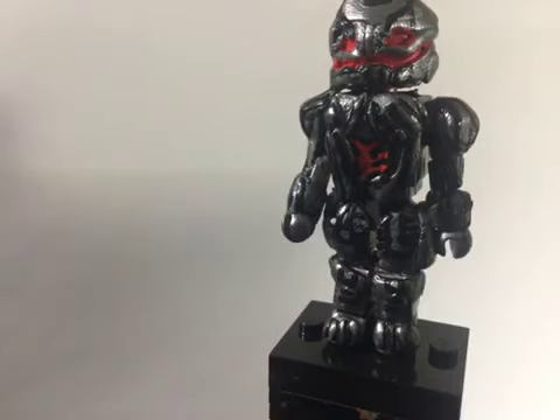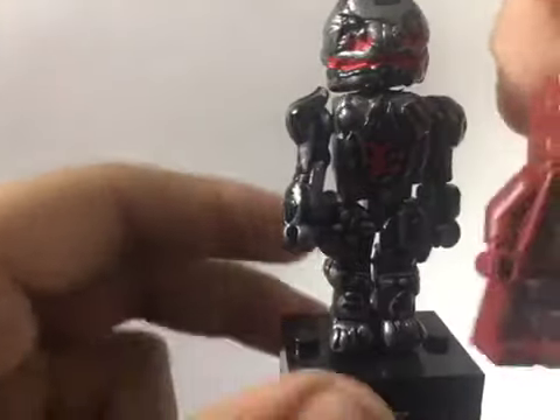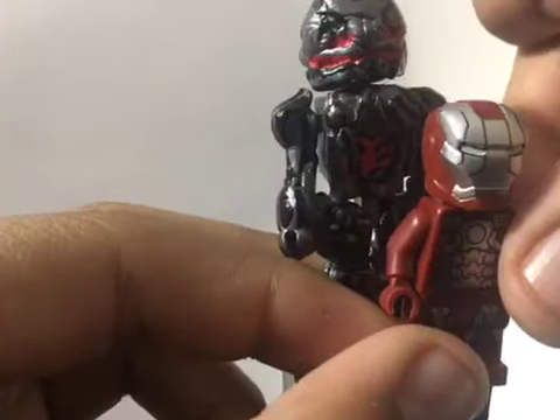So if I grab a minifigure really quickly — we'll use Iron Man as an example — you can see the scale between the two. And that's it for Ultron.